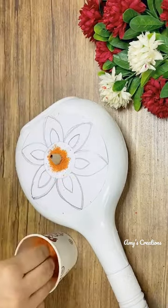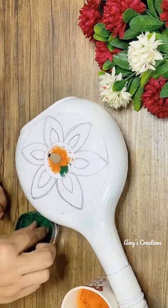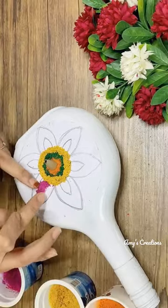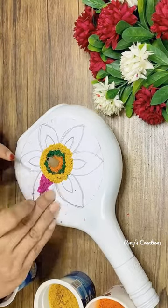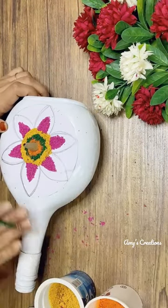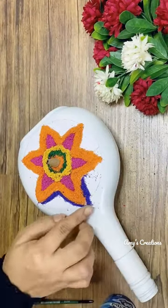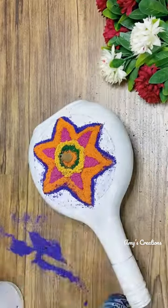You can paint white powder on the green side light. This color is very cool. It has got white paper in the bottle. Please use the design and color.